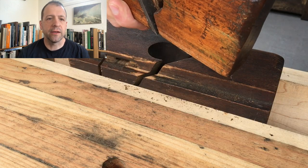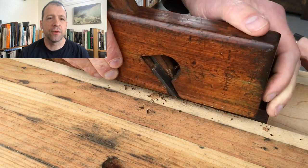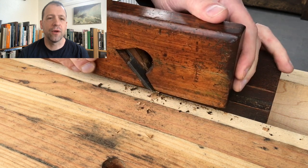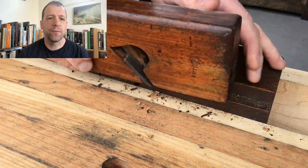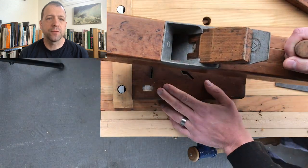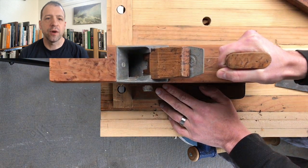For this inside edge, we're going to take just a rabbet plane, set it so it sits flush against the rest of the body, and set it to take a pretty fine shaving — a little deeper than I wanted, but it gets the job done. Nice and flat. So we're going to flip it over and use a jack plane on the other side to knock down those two high spots in the front and the back.